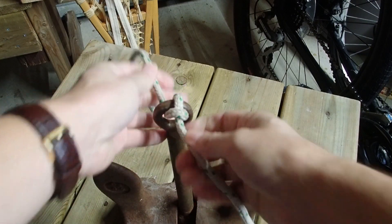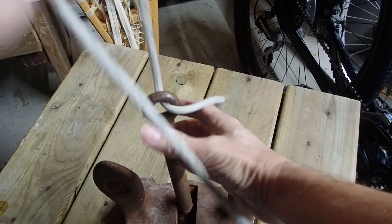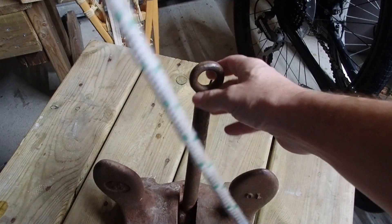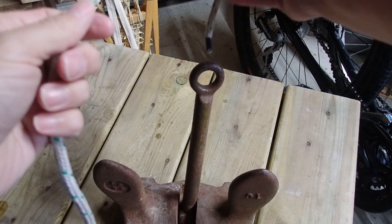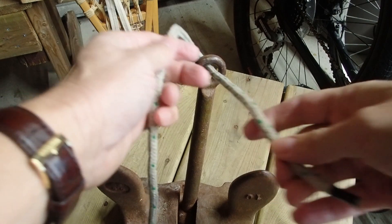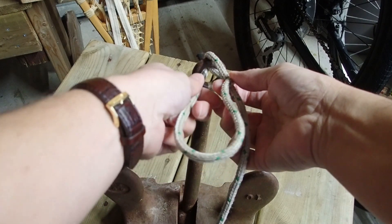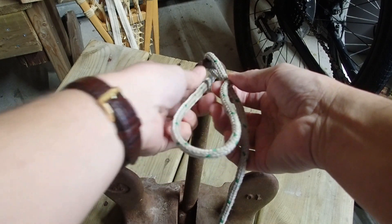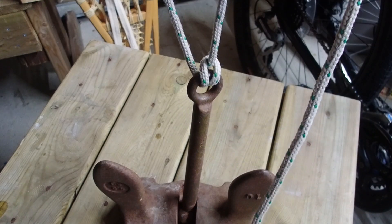So this is our munter hitch and I'm going to go through that one more time. For this method, once again just cross over the eye, bring the working part of the rope back towards us through the eye, cross over the standing part of the rope at 90 degrees, send the working end of the rope back through the eye the way it came, and there's our munter hitch.